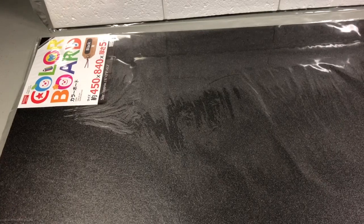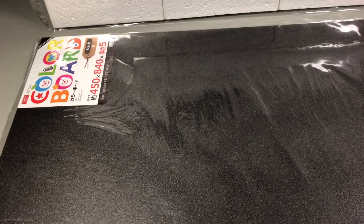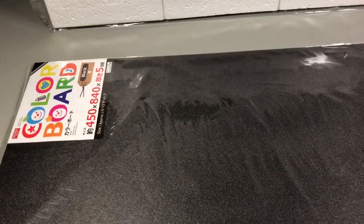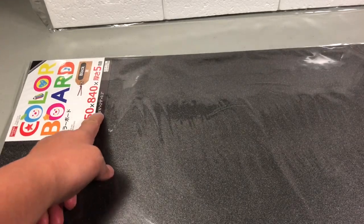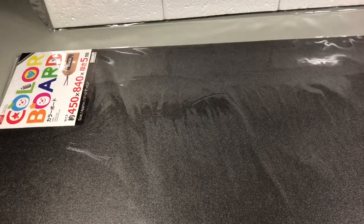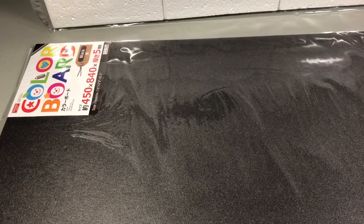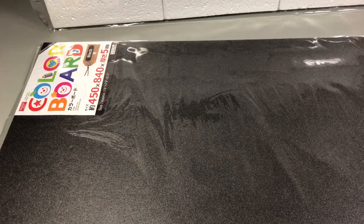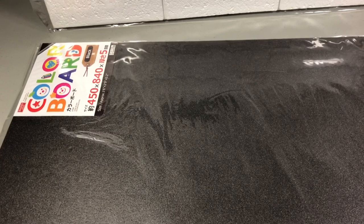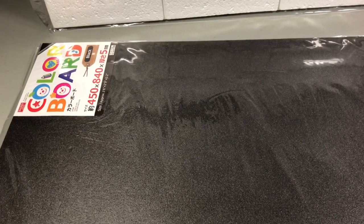I'm going to try this in my next diorama and give you guys more of an idea of how useful it really is. They call it color board at Daiso and it comes in a pretty large size — about 18 inches by 33 inches, so it's a big panel. I'm looking forward to using this one and just wanted to share this find because it could be a good upgrade in terms of materials compared to the craft foam from the dollar store.